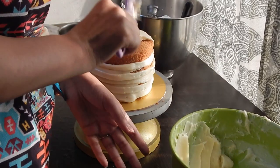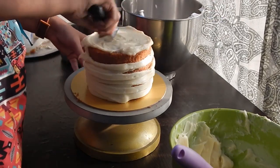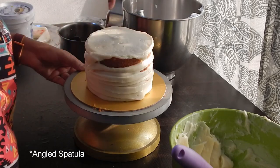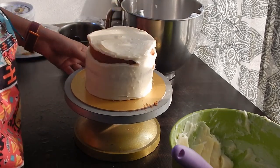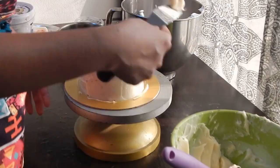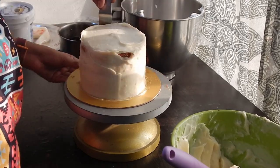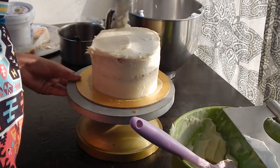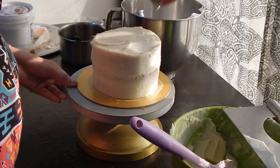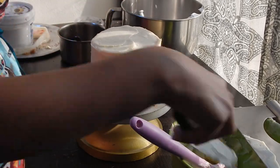I added some more quantity of ganache on the cake because the ganache from the piping bag wasn't enough. Now, use a bench scraper to form an even layer or a crumb coat around the cake. This prevents cake bits from being seen in your final layer. As the ganache is too soft, I am going to place the cake in the fridge for some time.